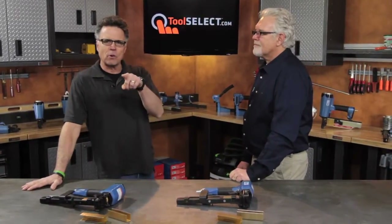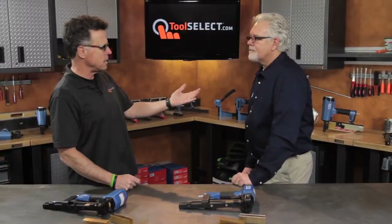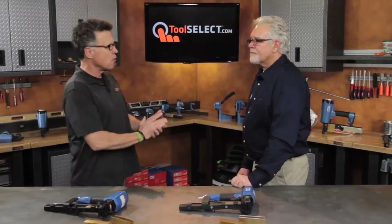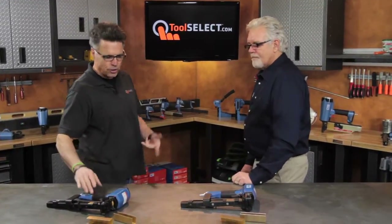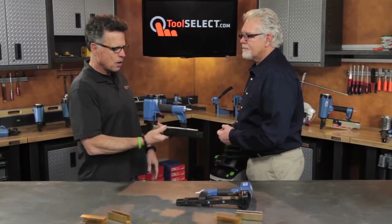Barnaby here. You want to know more about the BEA wide crown staplers? You're in luck because we have Jerry from BEA on set here at Tool Select for a manufacturer show-off where you get to tell us all about the tools. Let's start with this guy right here.